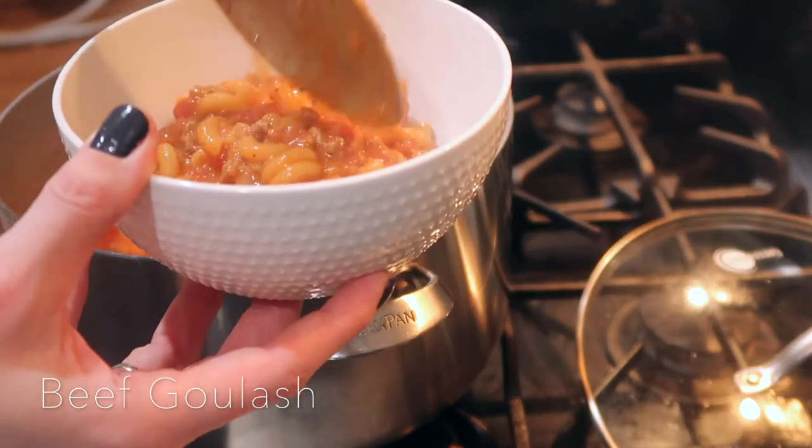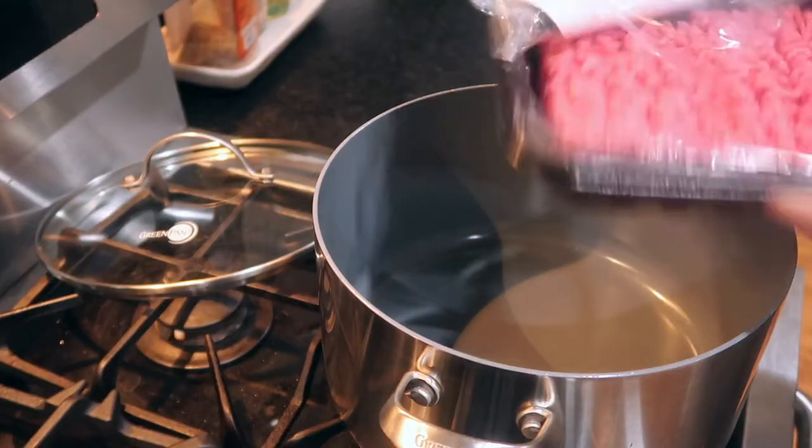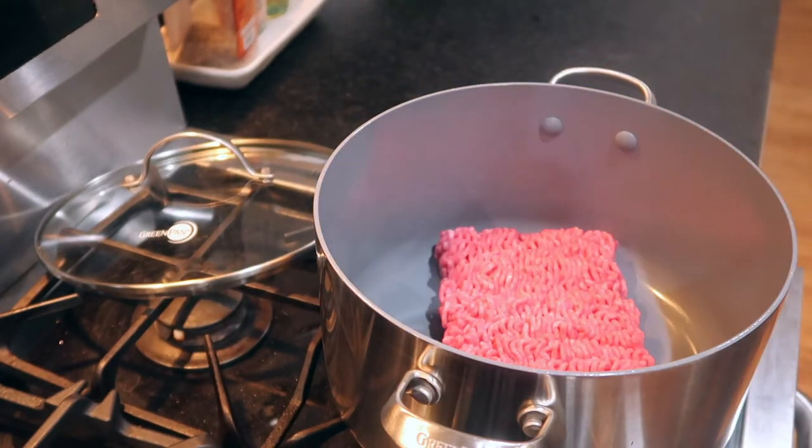Hello and welcome back to my channel. In today's video we are making beef goulash. If you've ever had this then you know just how good it is, so follow along if you want to know how I make it.